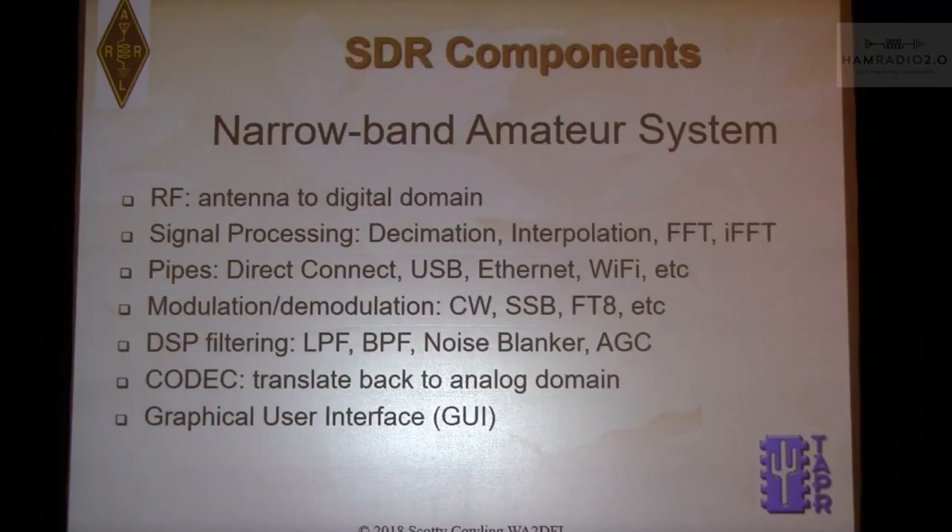I want to shift gears. A narrowband amateur radio SDR system consists of seven items. I tried to make them general enough that they apply to every system — pick your ICOM 7300, your Flex, your HPSDR, whatever you want. You could take the components and divide them into these categories. The software things can be combined perhaps, but the operation is still necessary. I'm going to go over these seven things one at a time.